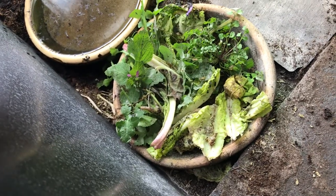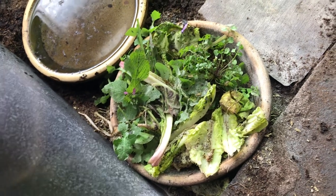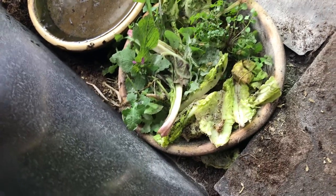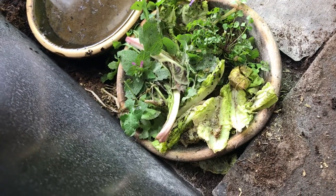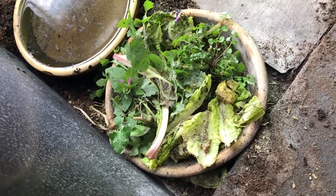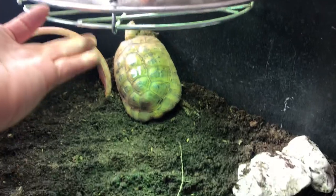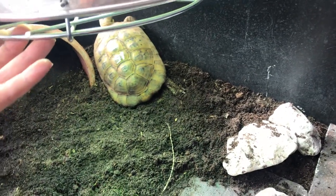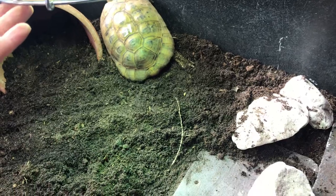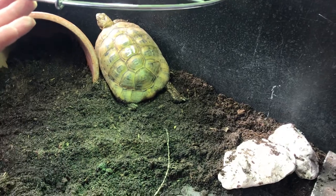I've also put a mixture of multivitamin and calcium on the food. I do this daily, particularly in spring and autumn, because they're getting less nutrition from even picked plants and they're not getting the outdoor sunshine they would normally get. Although we've got a 100-watt combination UV and heat bulb here, there's nothing better than natural sunlight, so you should be a little more heavy-handed with your multivitamins, particularly in spring and autumn.